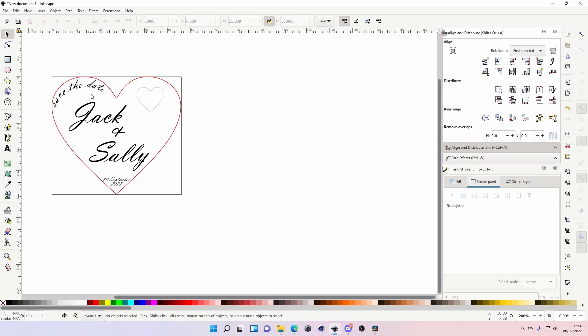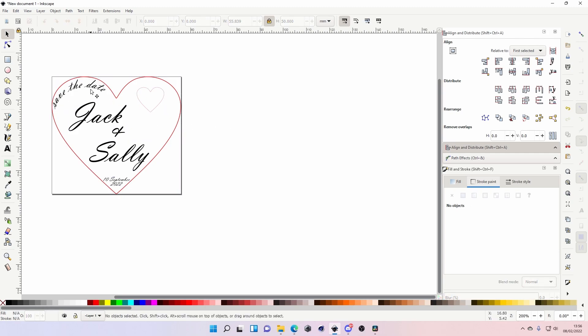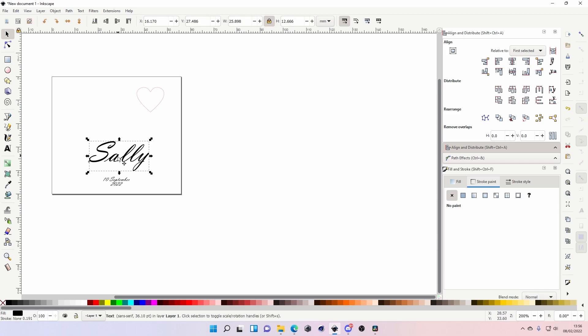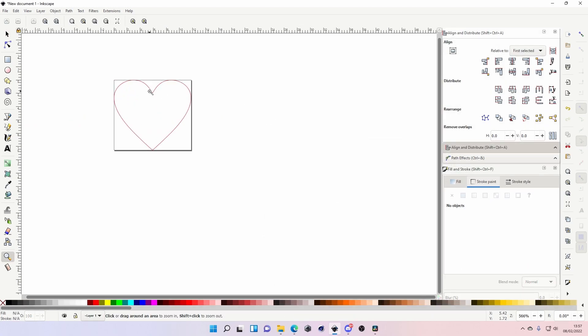When you pop this into your cutting software — I'll be using K40 Whisperer — you run the engrave first for all the black, then you do the cut: it'll cut the small heart, then the big heart. Now ungroup everything, delete everything apart from the small heart, resize the document to it, and save that as a separate SVG. That's what you'll load to cut the inlay from a separate material.